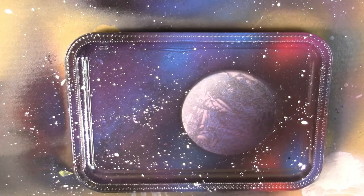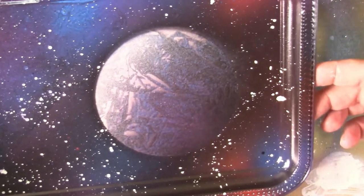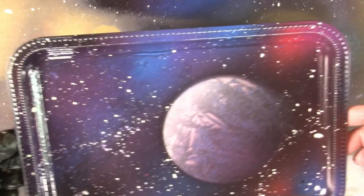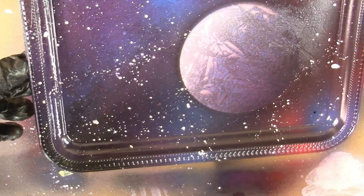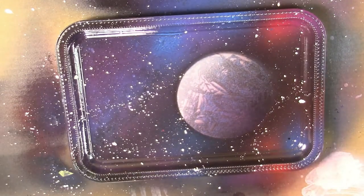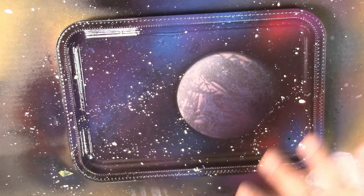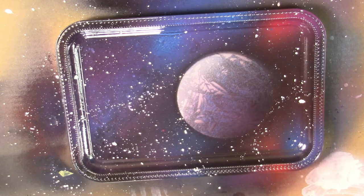Let's go ahead and pull our planet off and see what we got. Hey, that looks pretty good! I am pretty happy with this. Can you see it? There's our planet with all our stars — nice looking piece, I really enjoy this one. What we're going to do now is let this set for about an hour or two, then we're going to get some resin and seal this entire painting with resin, and then our rolling tray will be done.